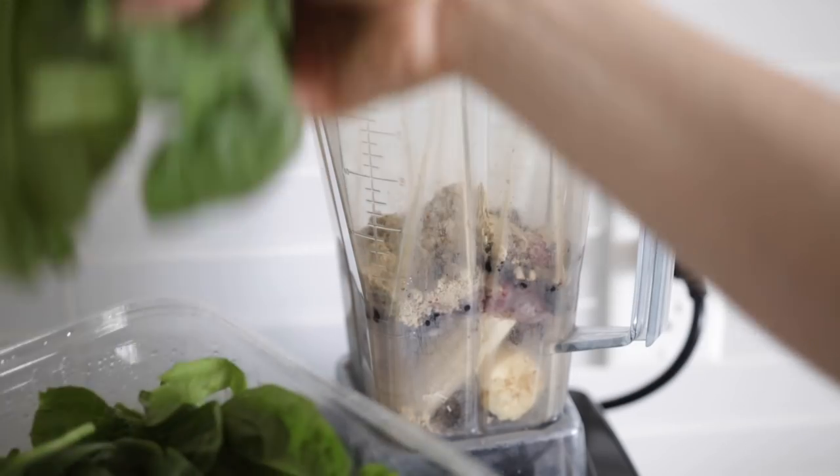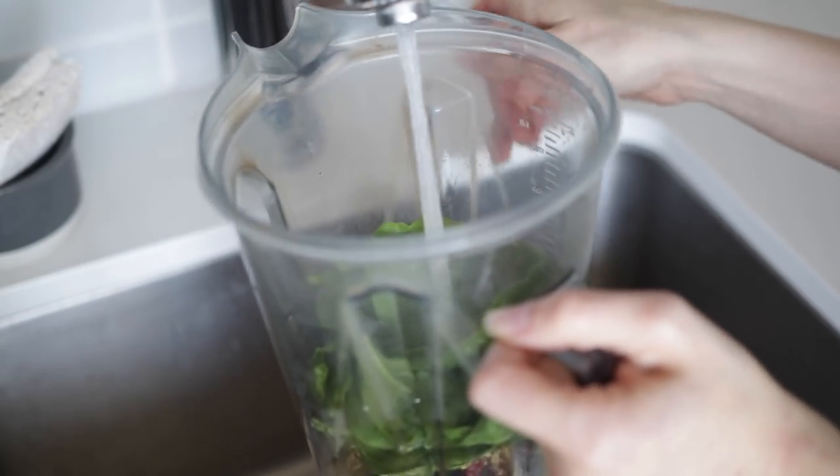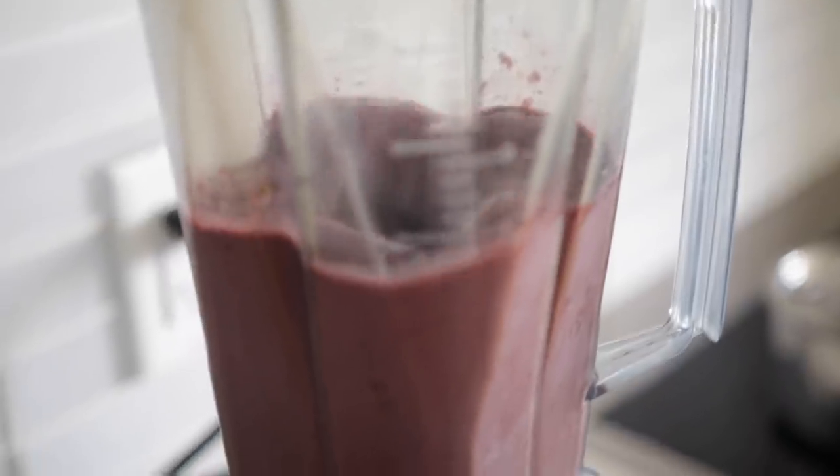Number seven is a classic: make a smoothie. You could do a green smoothie, but really any smoothie made with berries or strawberries can often handle a little bit of added greens. If you're worried about greens affecting the flavor, just use a little bit and try a milder green like baby spinach as opposed to kale, which has a stronger flavor. I have smoothie recipes on my blog linked below.